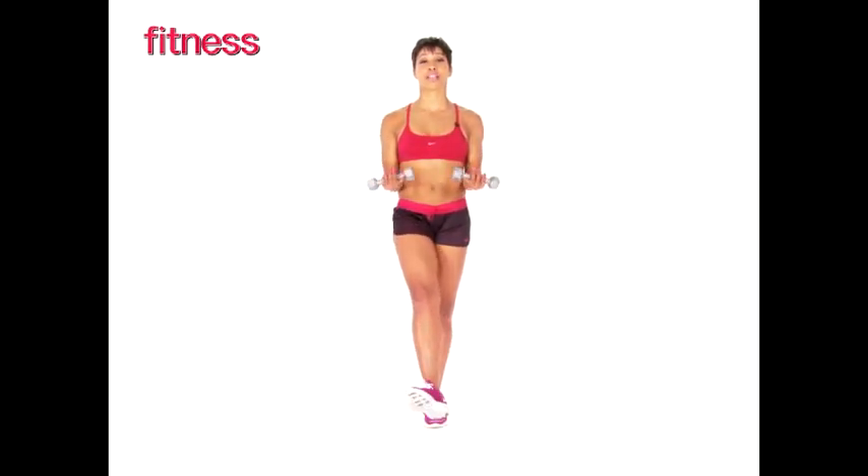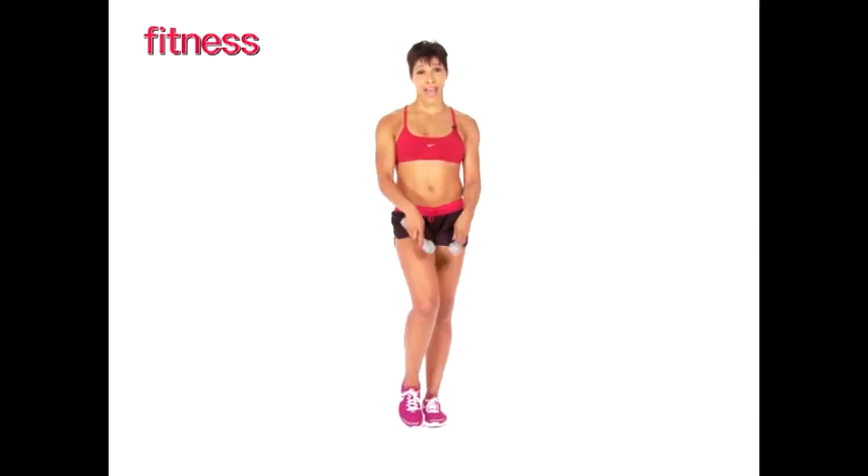Now keep it going. I want you to try 20 to 25 reps of these on each leg. And when you're done, you're going to have some fabulous inner thighs.